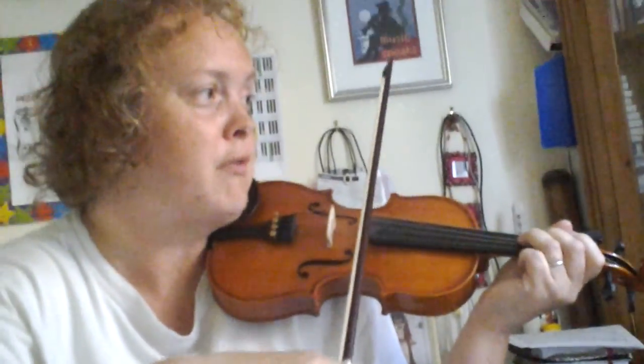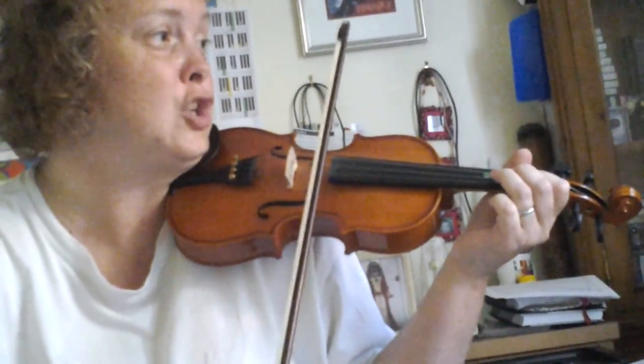So D3, 2, 3, open A, 1, 2, back, 3, E1 back, E, A3, 2, back, 3.